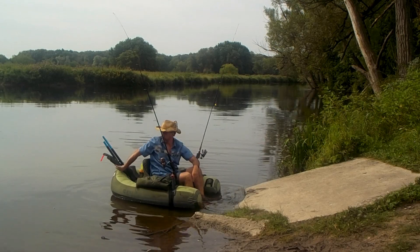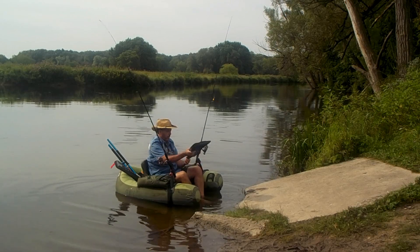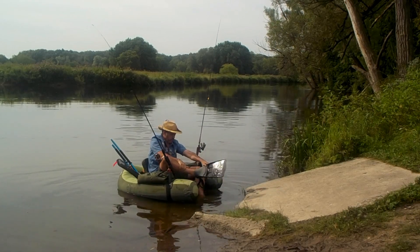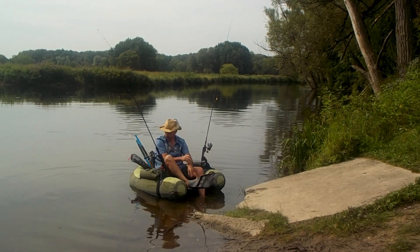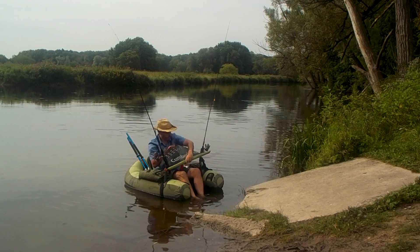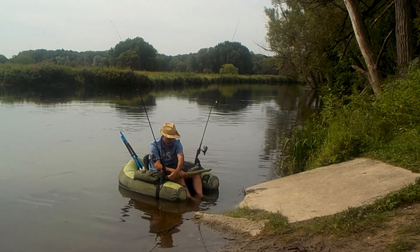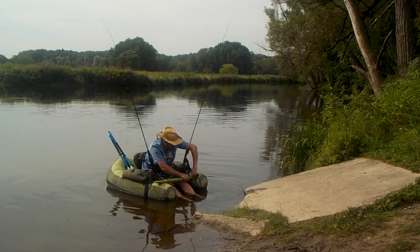My fins are turbo fins — they really propel me through the water, just wait and see how fast I can go. Normally I put on water shoes on my feet before I put on my fins. It's a really good idea, especially if you want to get up and walk around.